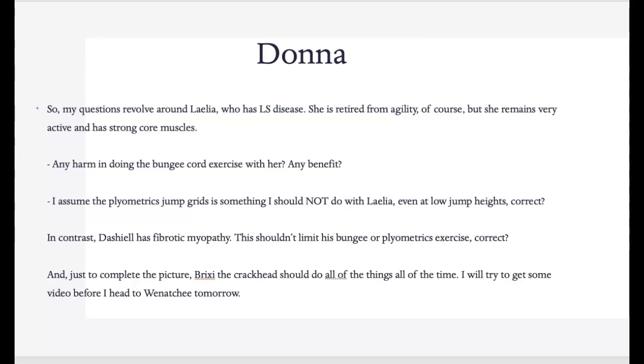And your little Brixie should do all of the things and is absolutely fine to go with that. Thank you, Donna.